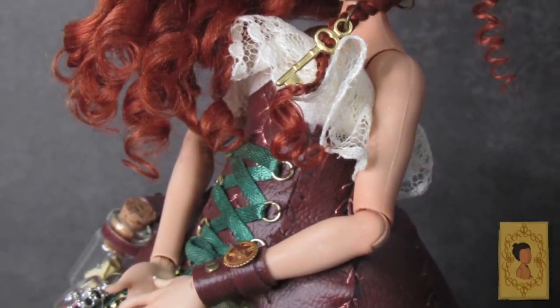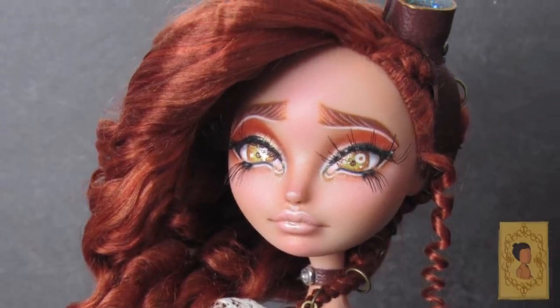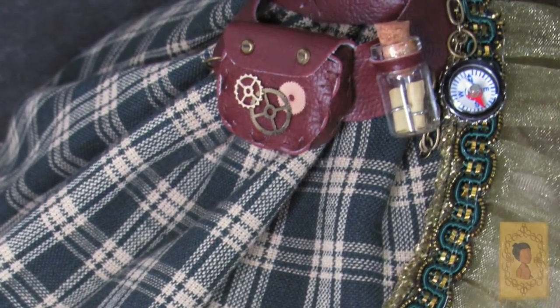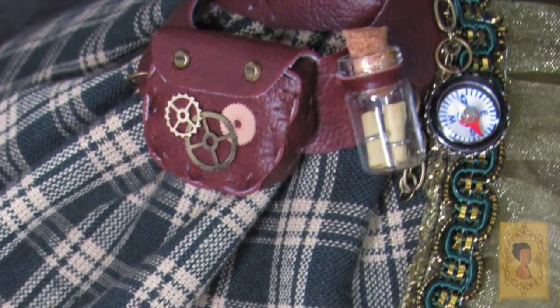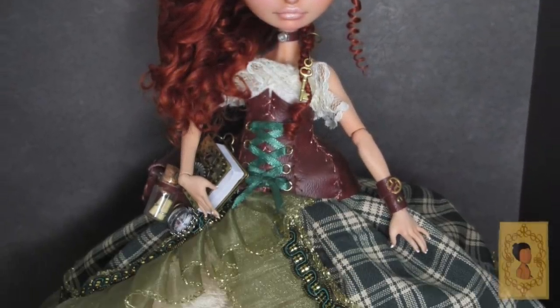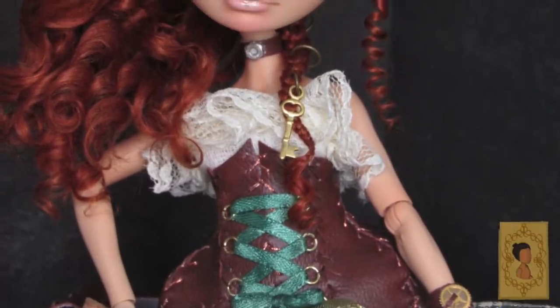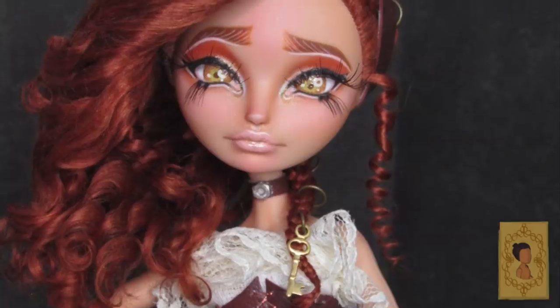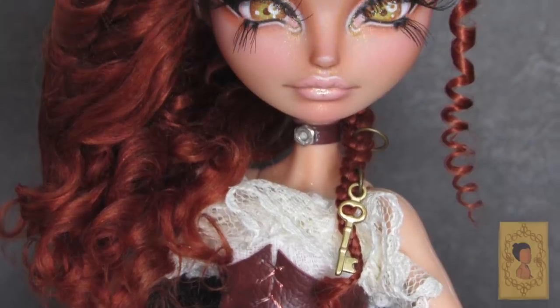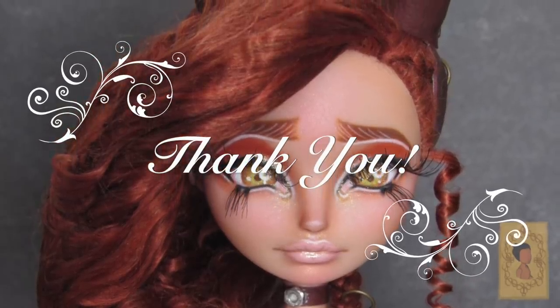May I introduce you to Abney Daguerre! I was so excited to finally have her finished — she was definitely a huge challenge, working with resin and all of the leather work. But it was totally worth it and I'm so happy with all the small details that come together to create this steampunk look. Let me know in the comments what your favorite part was. If you liked it, tap that like button, and check me out on Instagram at Blank Space Dolls — where in my world there's always a blank space. Let's customize it together!